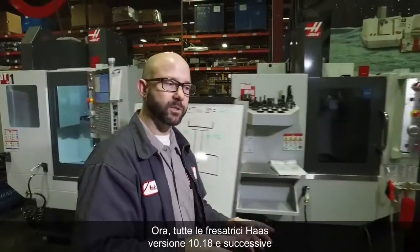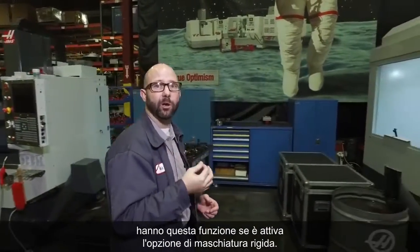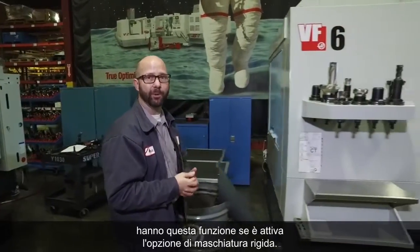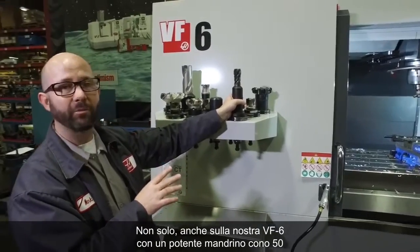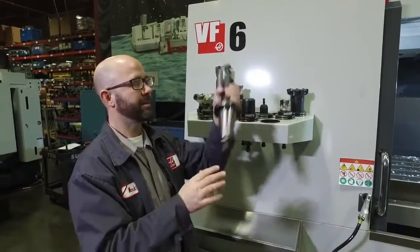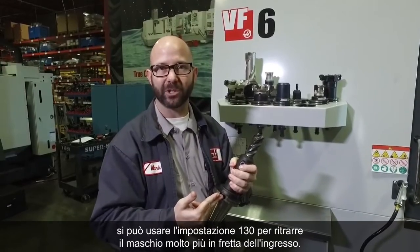All Haas mills with mill version 10.18 and newer have this feature, as long as you have the rigid tapping option enabled. Not only that, but even on our VF6 with the powerful 50-taper spindle, you can still use Setting 130 to retract the tap much faster than it feeds in.